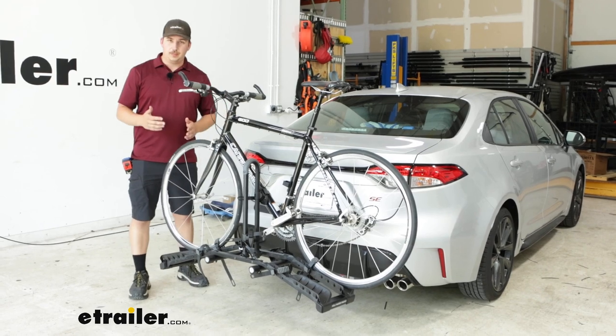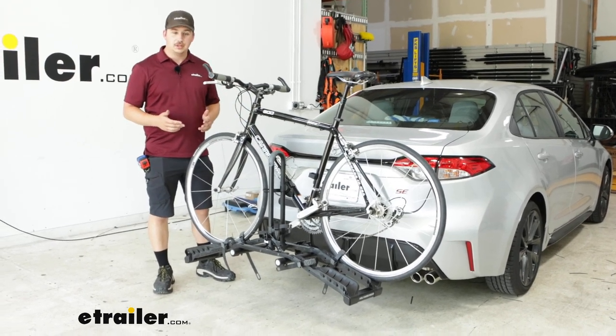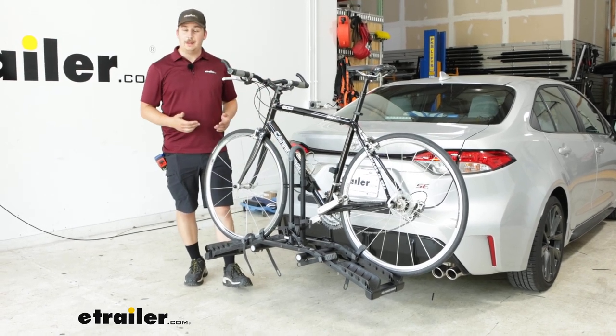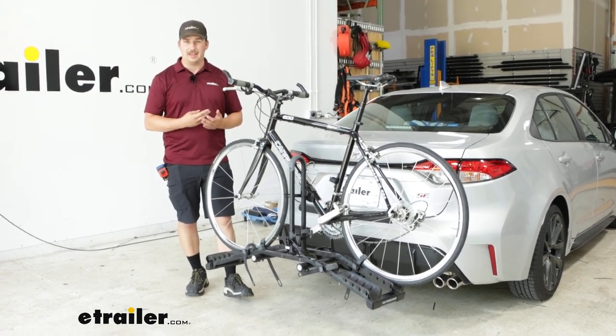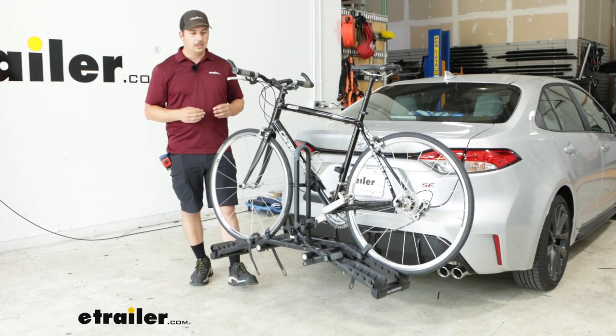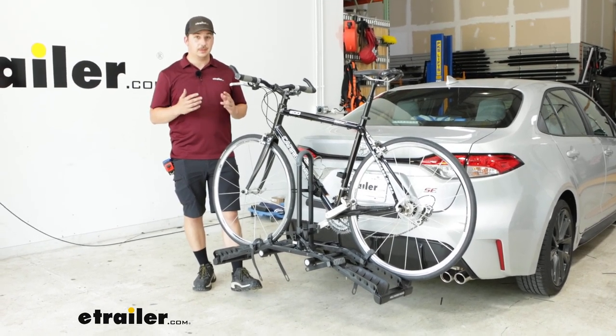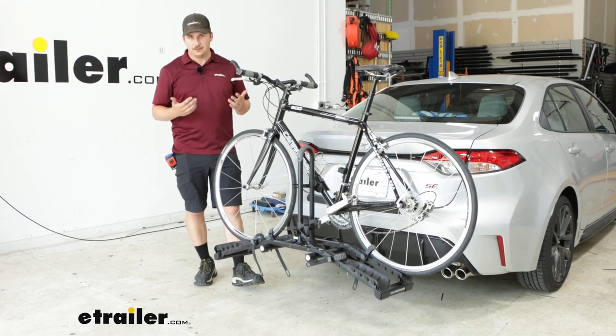You can carry up to two bikes, 35 pounds each. With the way it holds the bike — a cradle around the frame and two wheel straps — it's going to work for alternative frame bikes and kids bikes really well. You do want to avoid carbon frame bikes, because any sort of frame contact isn't going to be great for those, and this does make frame contact.